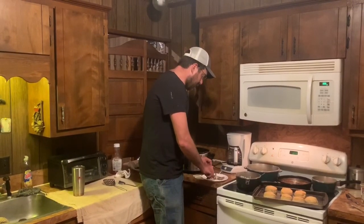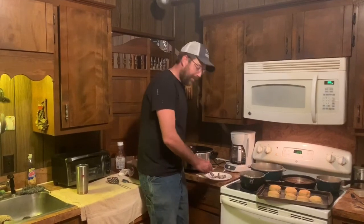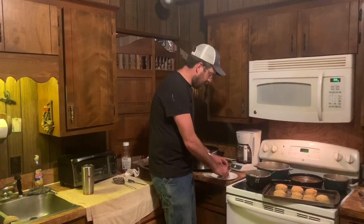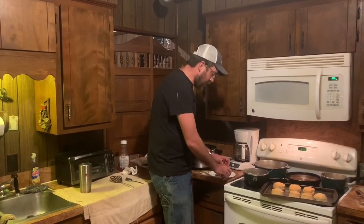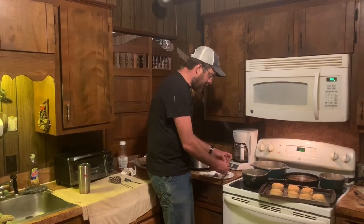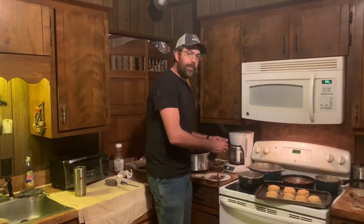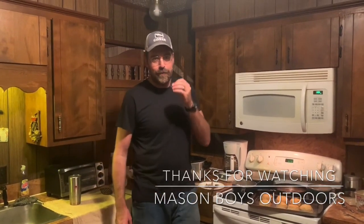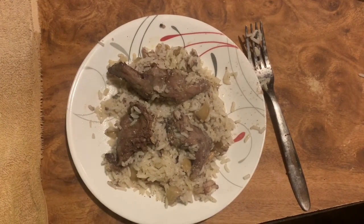The squirrel's been in the crock pot for five hours. Mama's already put the rice in there since I've been deer hunting, and we're going to pull some out and see how it tastes. It's a quick and easy and delicious squirrel recipe. The squirrel's tender — you can just peel it off of the bone. Super easy and super good. Squirrel in the crock pot over rice. There's the finished product: squirrel and rice.